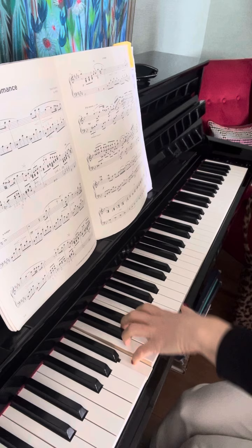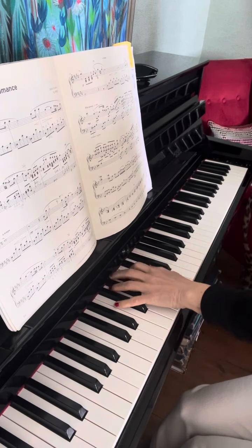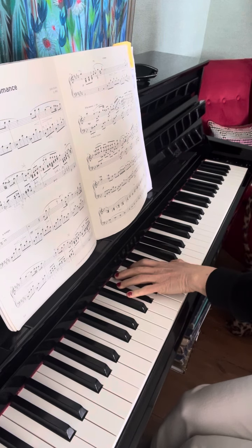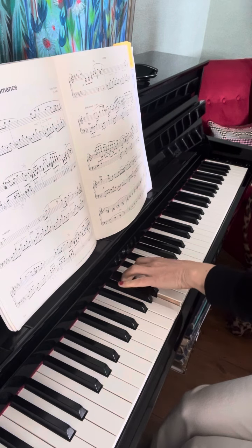Bar number four. Try to play between the black keys, in the same position.